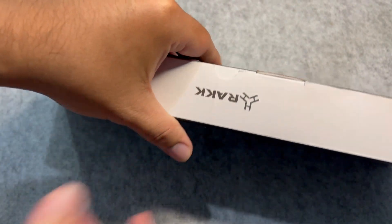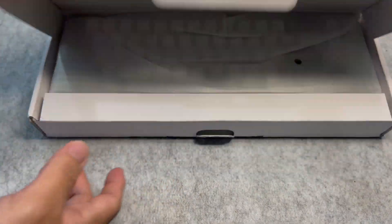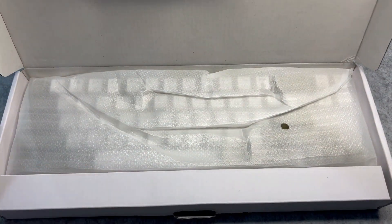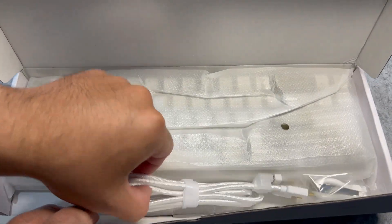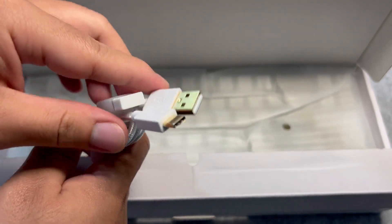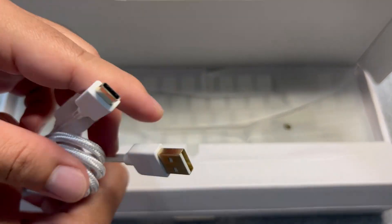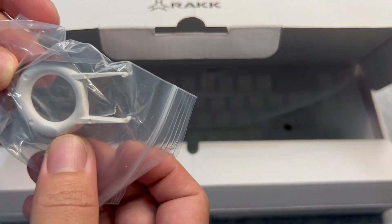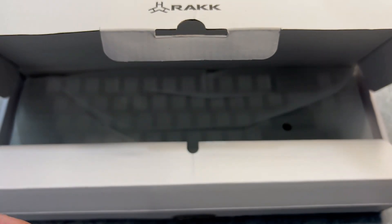I've also tested this with Windows 11, and it works. Opening up the box, you will be greeted with the keyboard itself wrapped in plastic. Opening up the tab, you'll find the Type-C to Type-A cable, and it's also housing the 2.4GHz dongle if you want a wireless connection. We also have the keycap and switch puller, which is very helpful especially if one of the switches stops working.